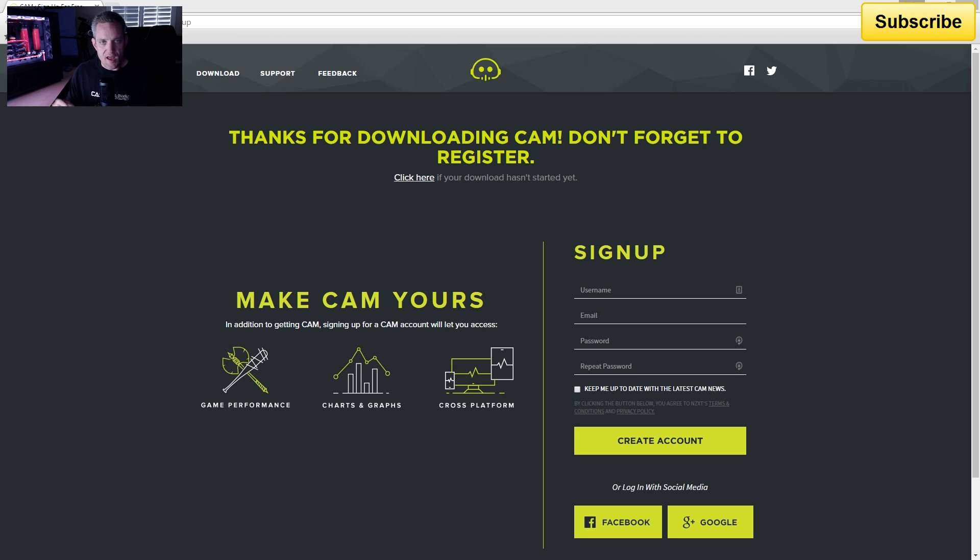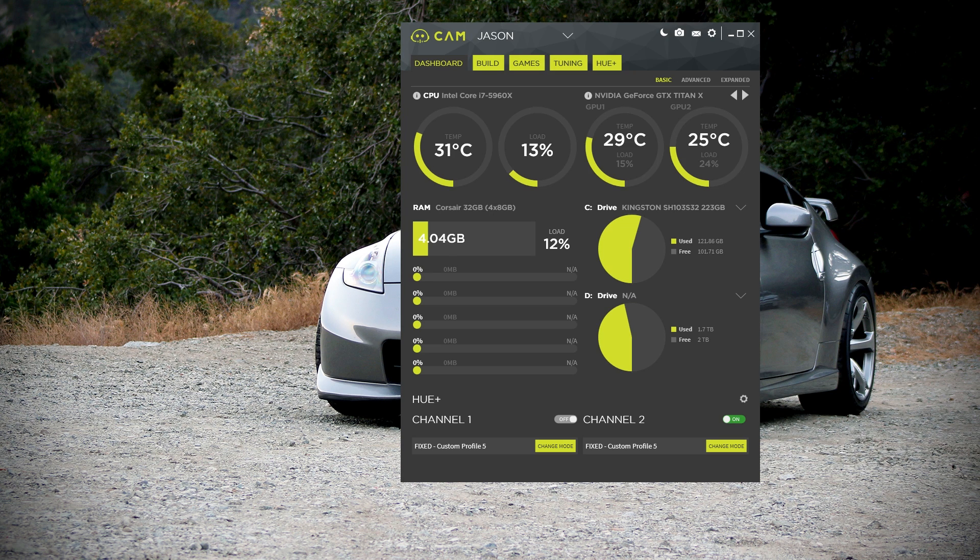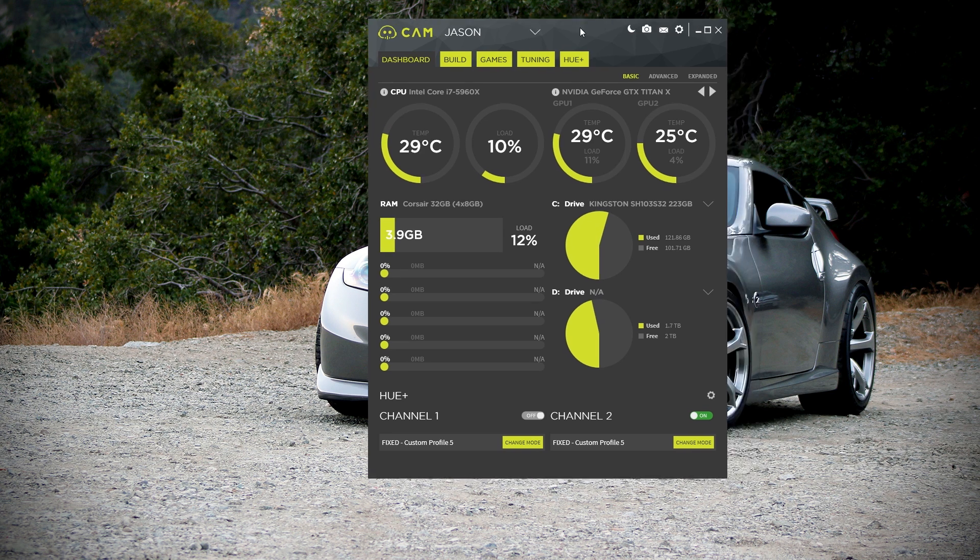Once you've done that, go ahead and pause the video, download this, install it, and then continue from there. It'll automatically download the app, and once you've gone through all that, you can log in and this is what you should see. I don't want to take up too much space on screen, so I'm going to go ahead and turn off the webcam — I don't want to kill any pixels. My face is known to do that; I can cause dead pixels. But you will still hear the sexiness of my voice.